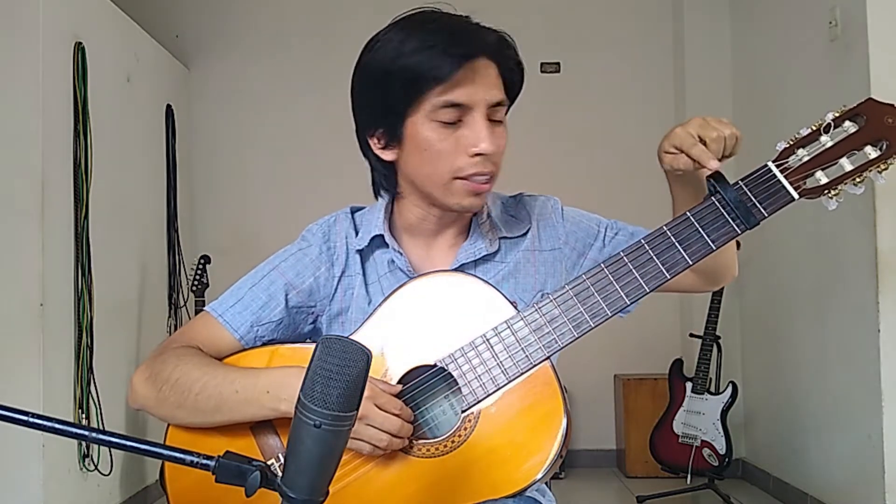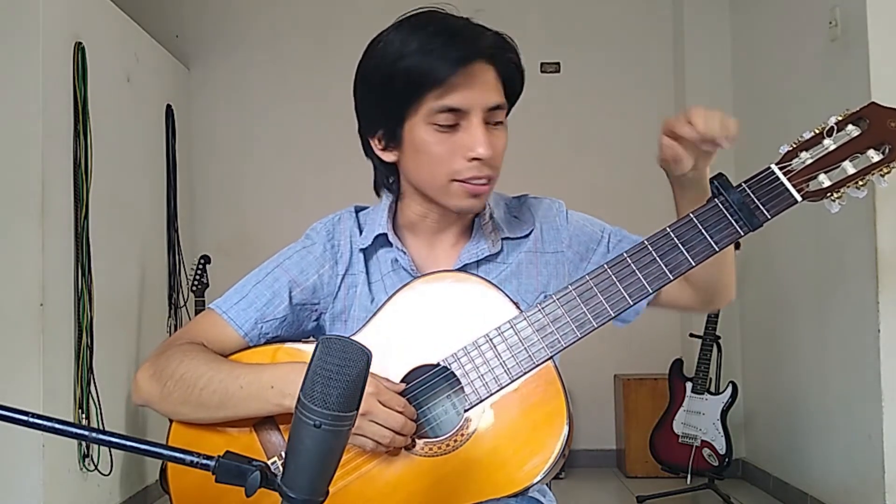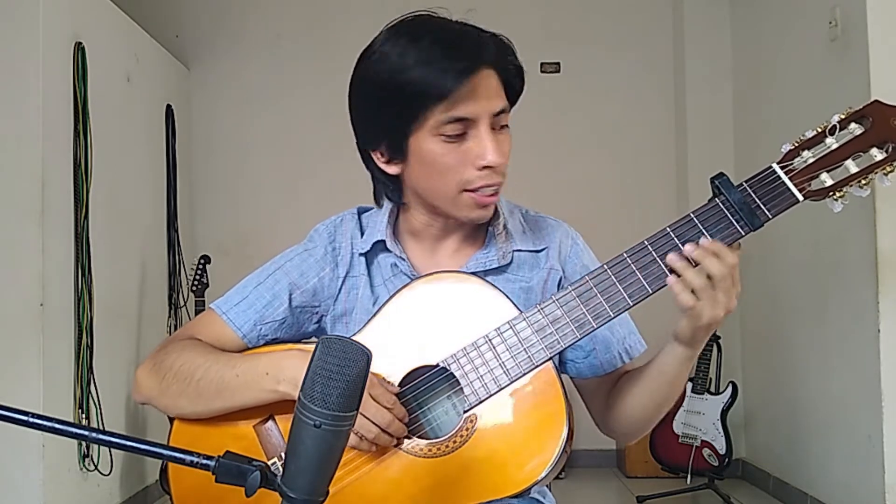The first part begins with a scale. We have to use a capo at the second fret, and we start with the third chord, fingering this scale.